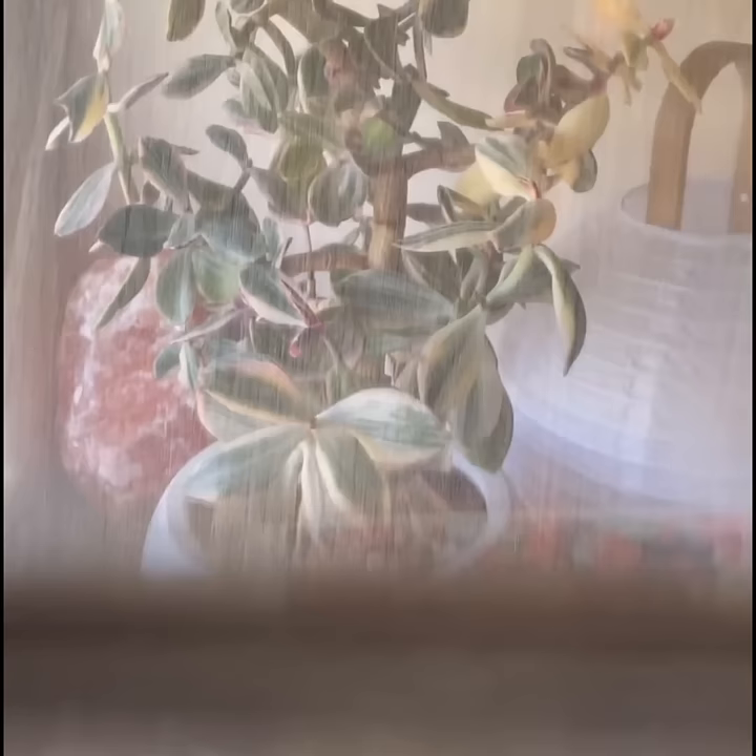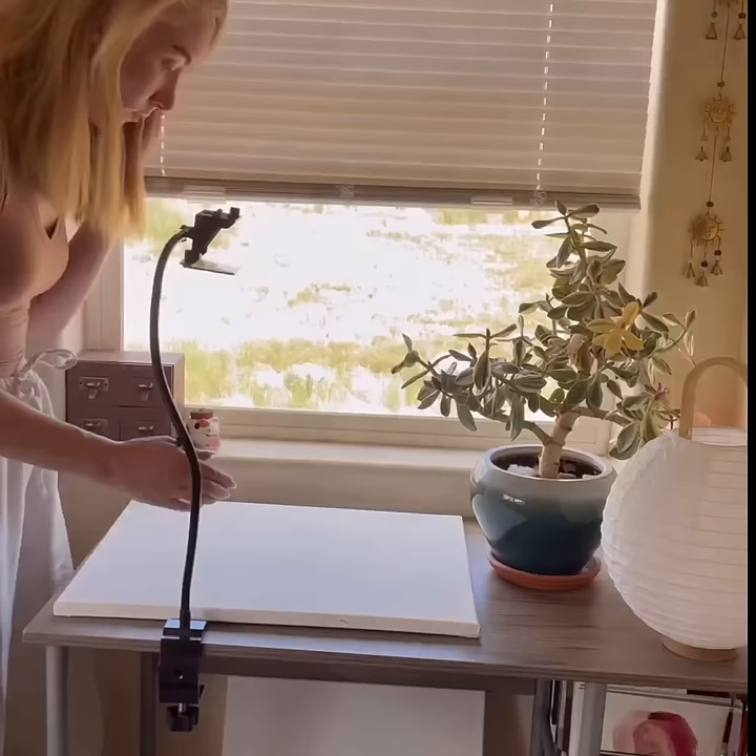It definitely takes a bit of getting used to. You're looking down, but you're seeing what's in front of you, and you've also got to watch how much you move — otherwise, your image will be off.